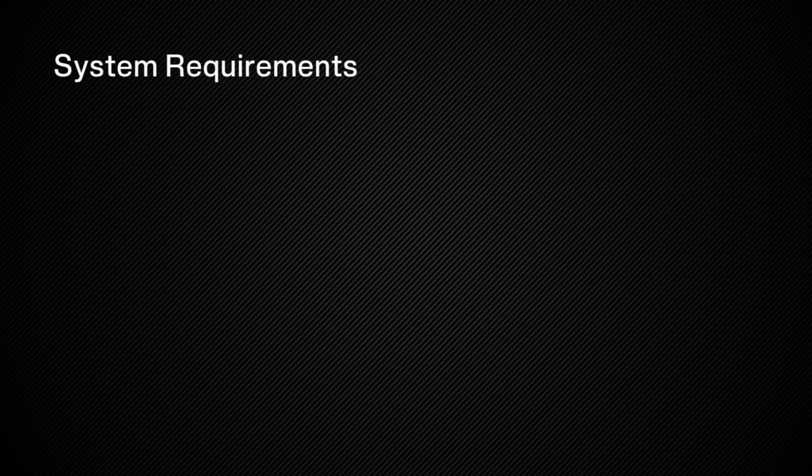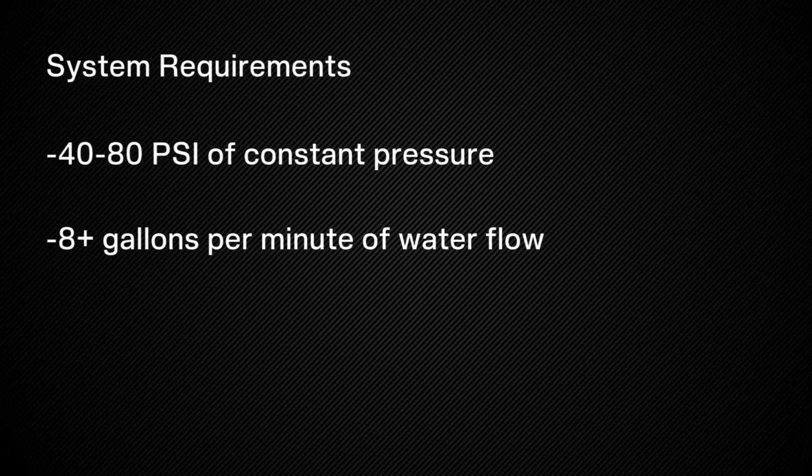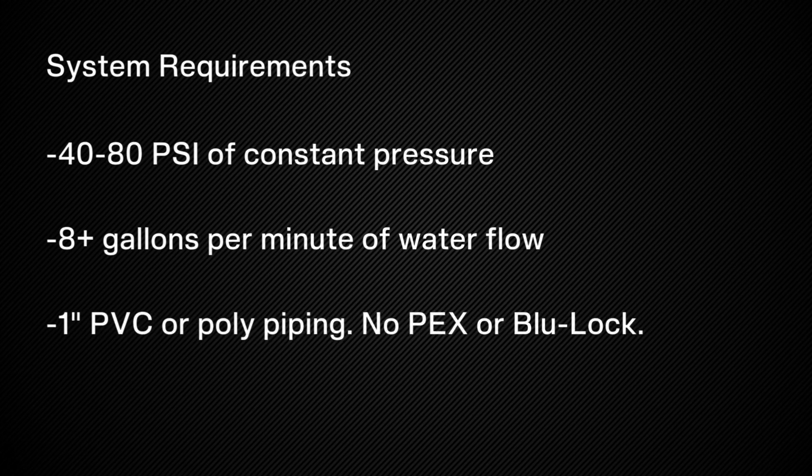All Irigreen systems require between 40 to 80 pounds of constant pressure. Eight or more gallons per minute of flow is essential to ensure each head is supplied maximum water for maximum distance. Lastly, one-inch PVC or poly piping is required. No PEX or blue lock piping.